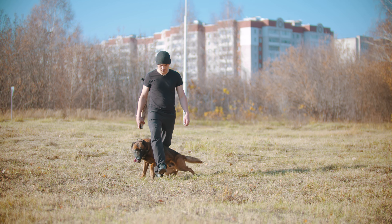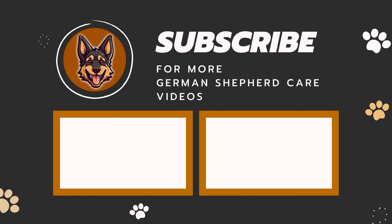If you want more tips on training and taking care of your German Shepherd, follow our channel. We have tons of cool stuff to share. See ya!